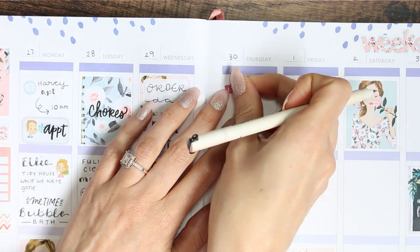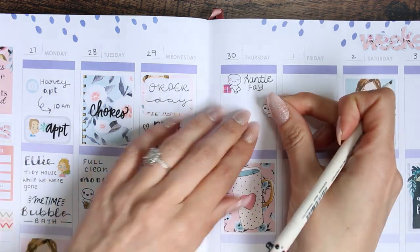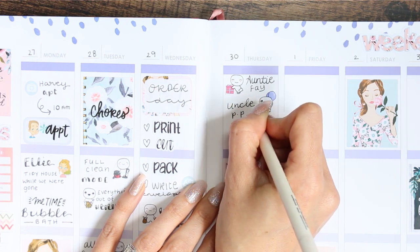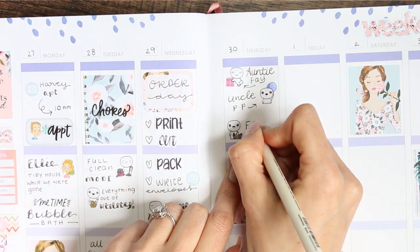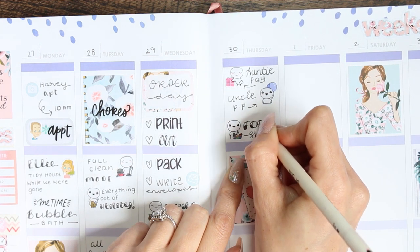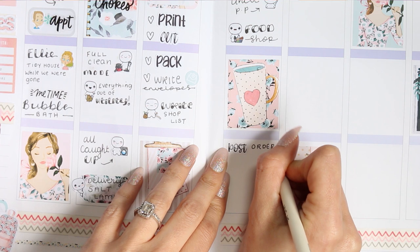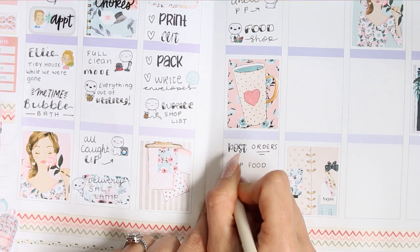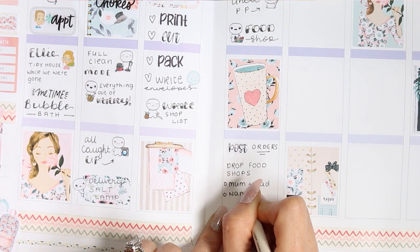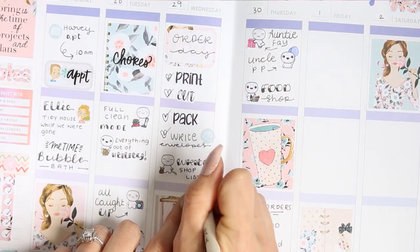For Thursday it was two birthdays — my auntie Faye's birthday and also my uncle's birthday — so I put those down with two birthday poppets. On Thursdays is when we go food shopping so I put one of the poppets from the food timesheet and wrote food shop. Then after that I posted the orders and the queue at the post office this week was horrendous — it literally snaked around and I had to wait there for a long time. We also had to drop off everyone's food shops.